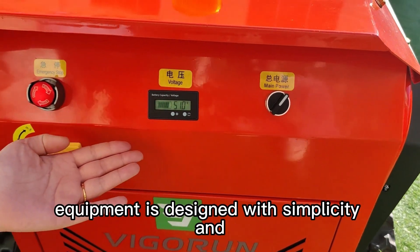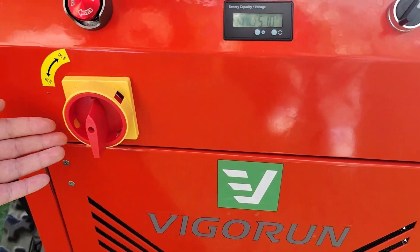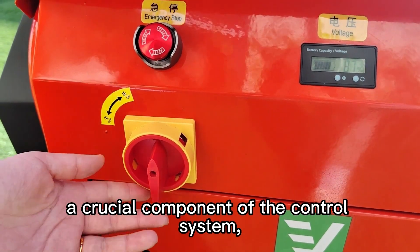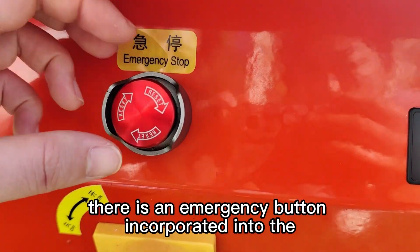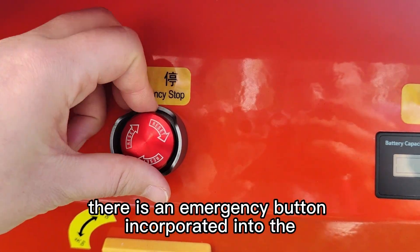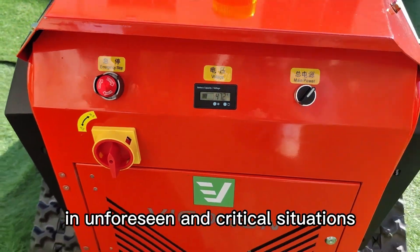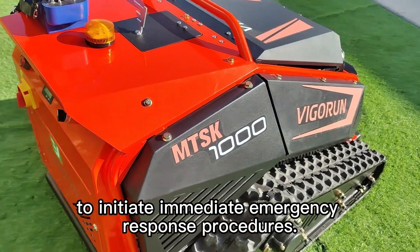The control panel of our equipment is designed with simplicity and ease of operation in mind. The storage switch, a crucial component of the control system, serves a specific function. In addition, there is an emergency button incorporated into the control panel, intended to be used in unforeseen and critical situations to initiate immediate emergency response procedures.